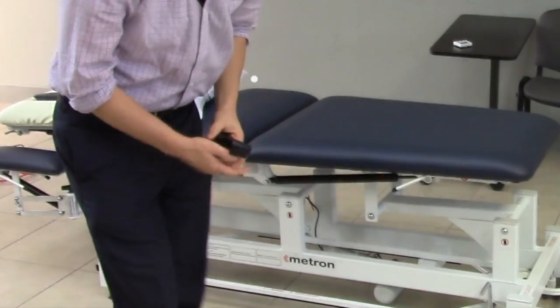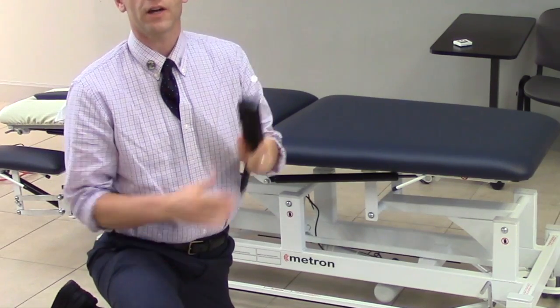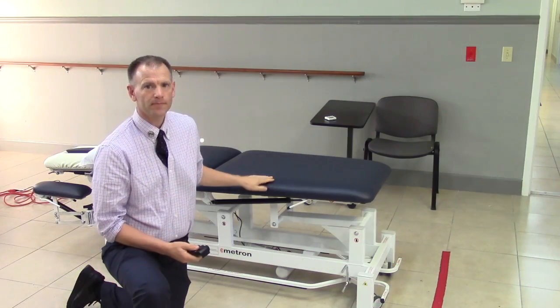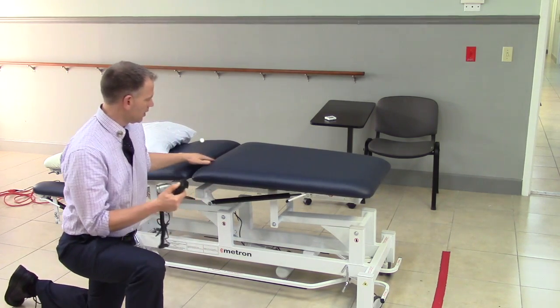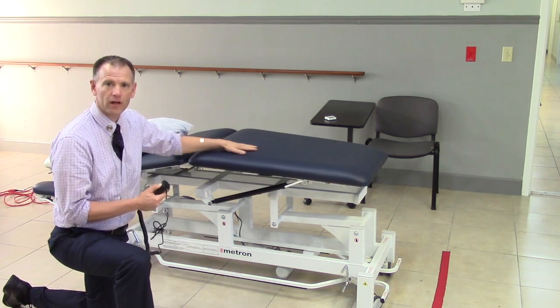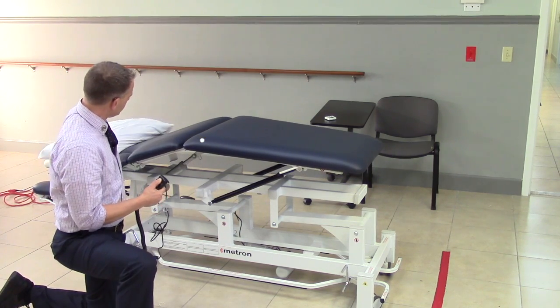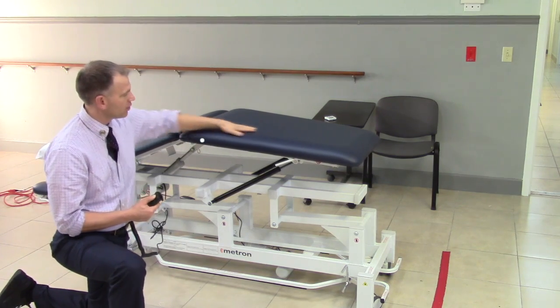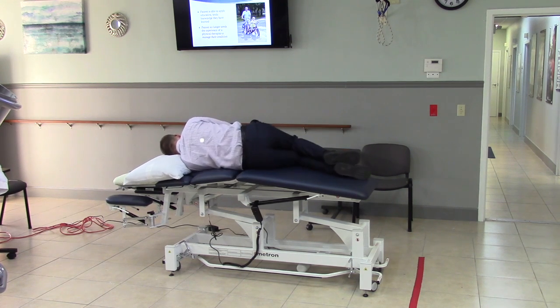Next we're going to look at the handheld control, which controls the center section of the table. There are two buttons on the control — one for up. You can see the center section raising up; the back section will also raise. This is left side bending — you can add a little rotation as well, good for positional distraction or mobilization.